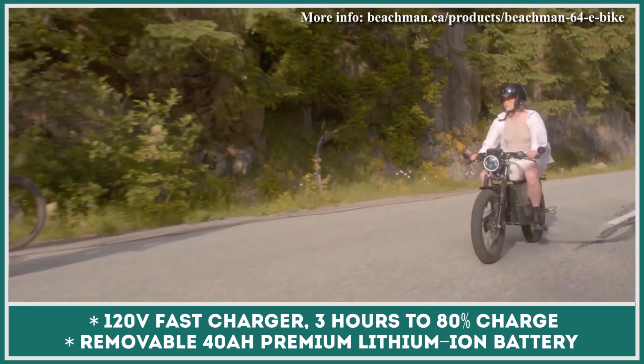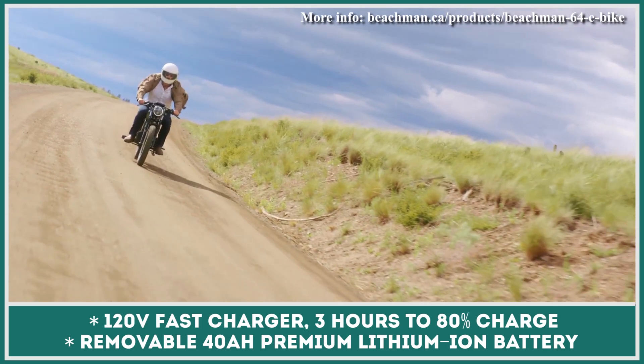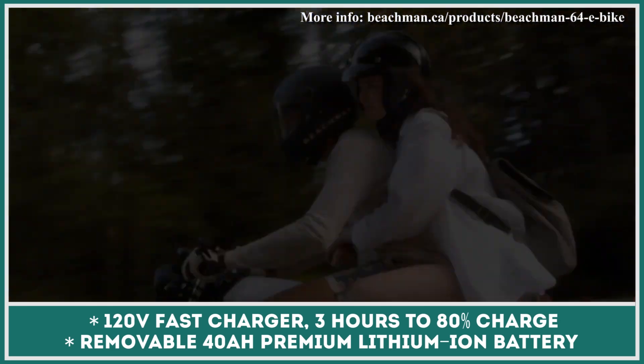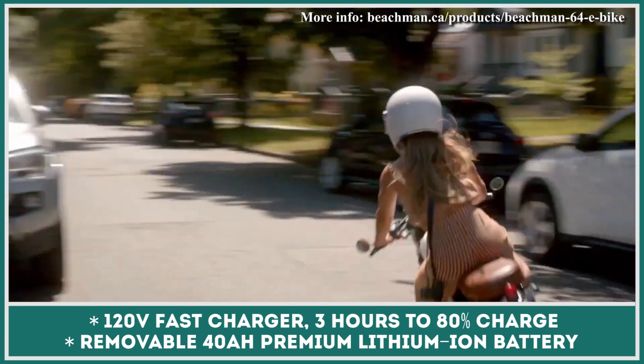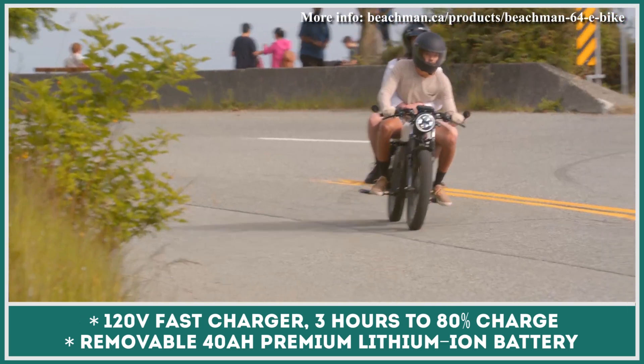It has a set of folding pedals that are mainly used when you have little to no charge left. Speaking of the charge, the bike's 40-amp-hour battery can let you ride for up to 55 miles. Please note that the top speed of this two-wheeler has been restricted to the Class 2 level, which is just 20 miles per hour.